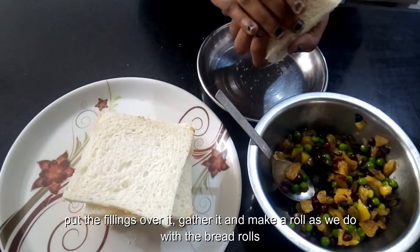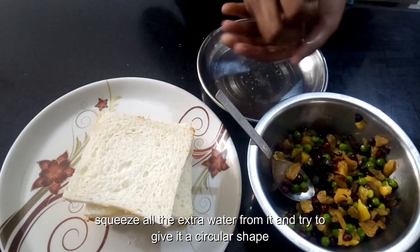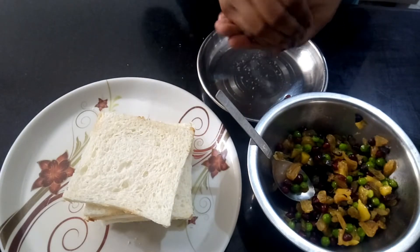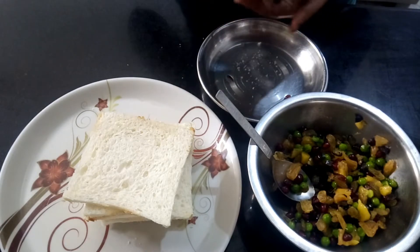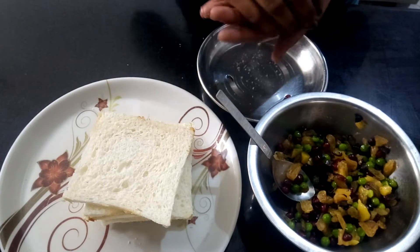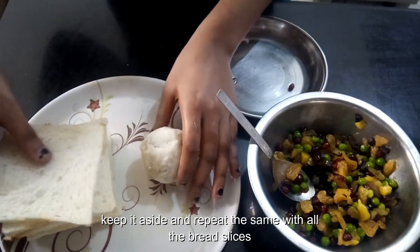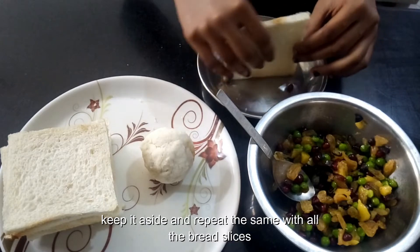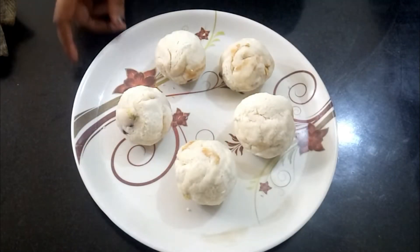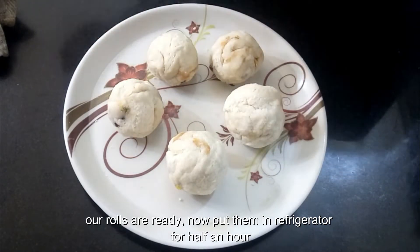Gather it and make a roll as we do with bread rolls, and squeeze all the extra water from it. Try to give it a circular shape. Repeat the same with all the bread slices and keep them aside. Our rolls are ready — as you can see, put them in the refrigerator for half an hour.